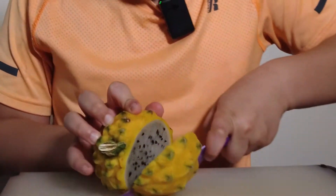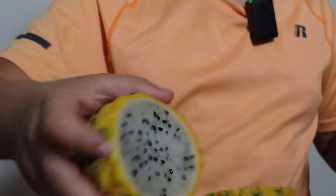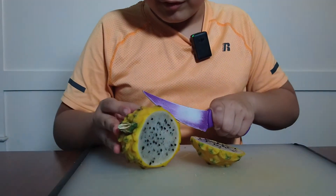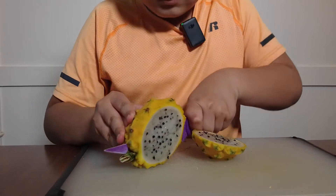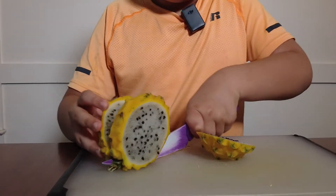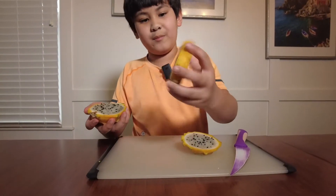I also heard yellow dragon fruit is sweeter, and wow, the seeds are actually quite bigger too. We're just going to cut off those two pieces of flesh on the sides — we'll have those pieces and we'll have the middle.